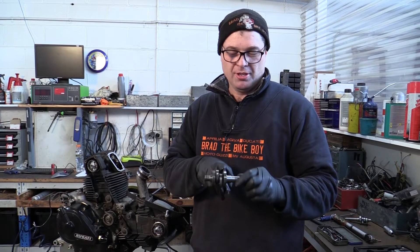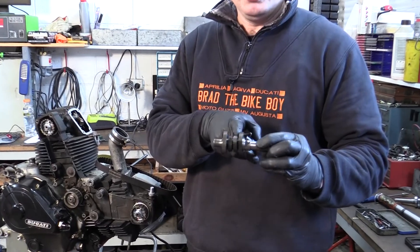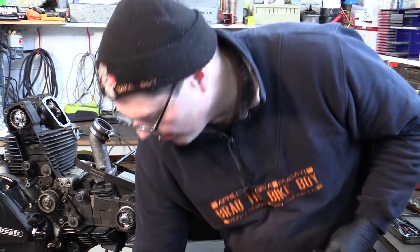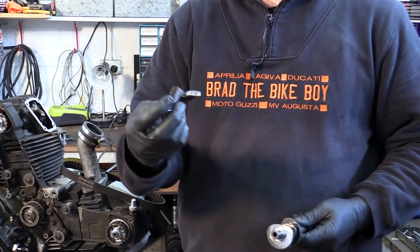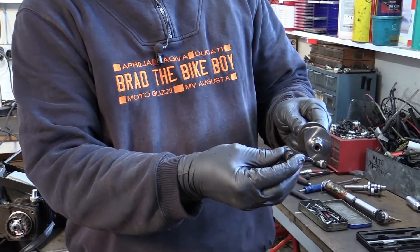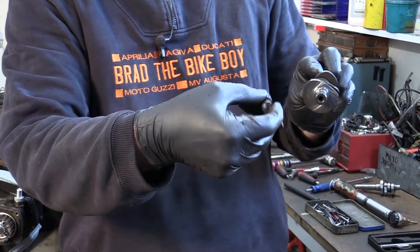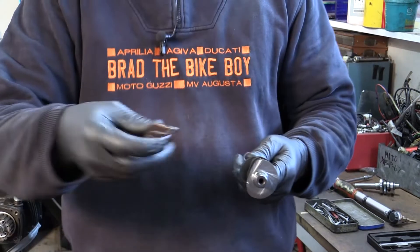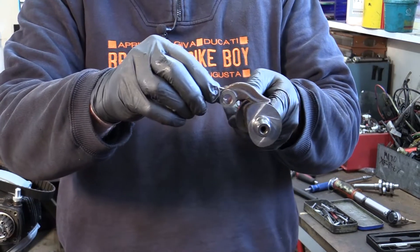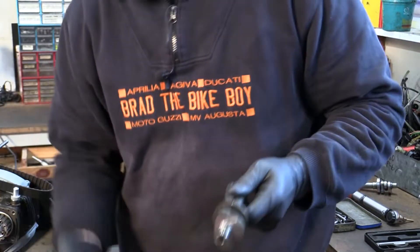On the camshafts, the big lobes with a flat section are the closers, and the lobes in the middle are the openers. It's the closing rocker. What happens is the closing rocker just follows around and pulls the valve up. The opening rocker sits on the cam and goes up and down — that's where they run.